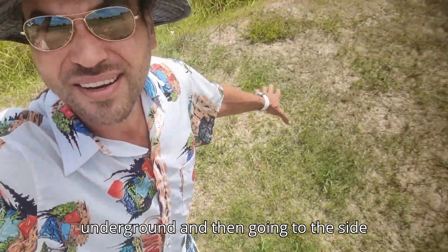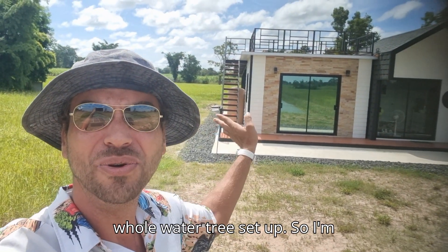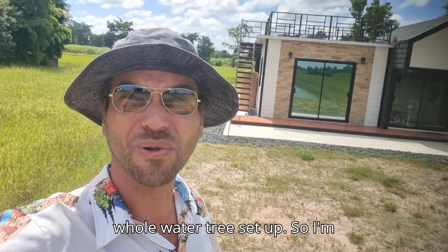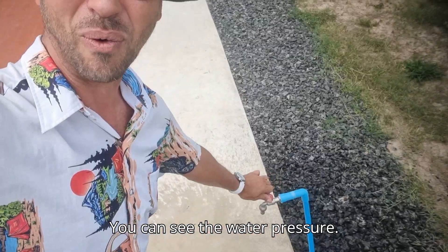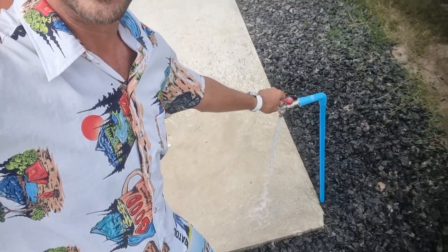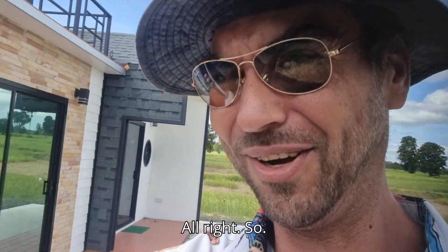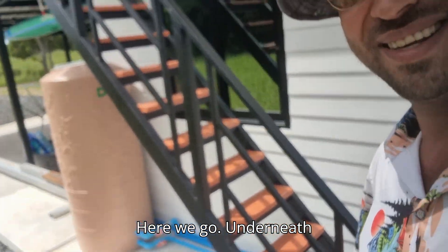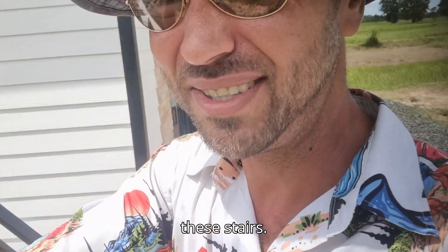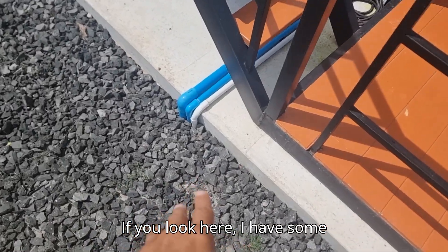The pipe runs underground to the side of the house where I have the whole water setup. I'm going to show you that now. I have another spigot here — you can see the water pressure is very good.